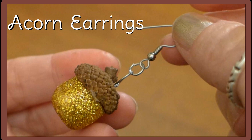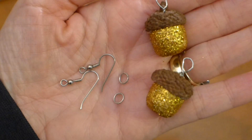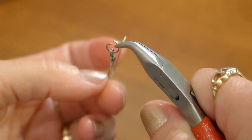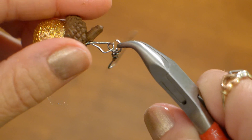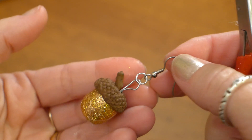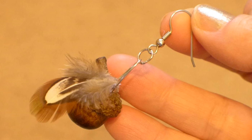Acorn earrings are so easy to make. All you need is two earring hooks, two jump rings, and two acorn beads. Open your jump ring and put your earring hook on the jump ring, then put your acorn bead on the ring. Now close your jump ring. Here's what the feather earrings look like.